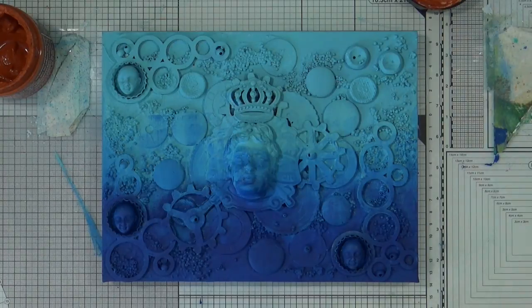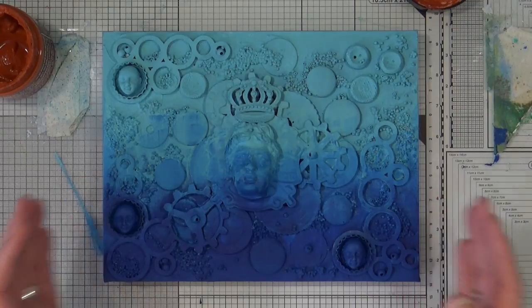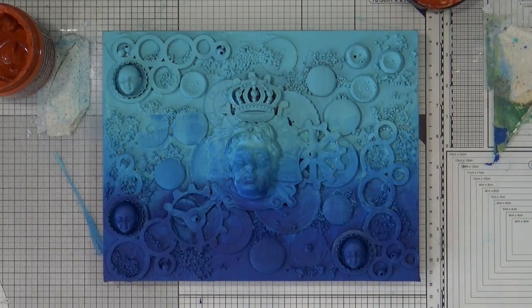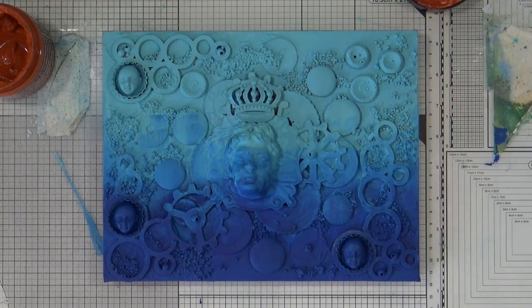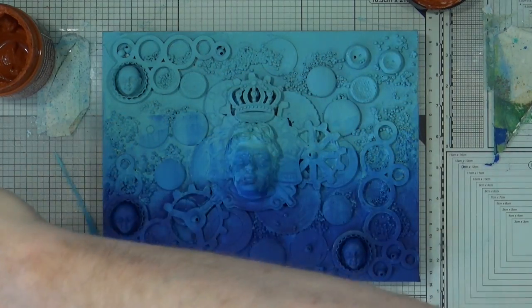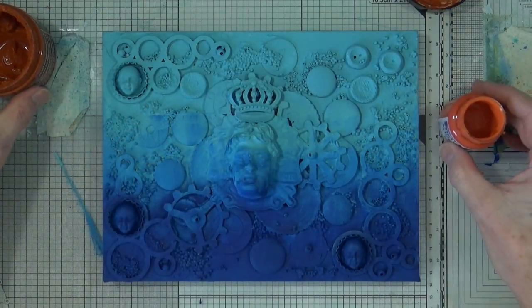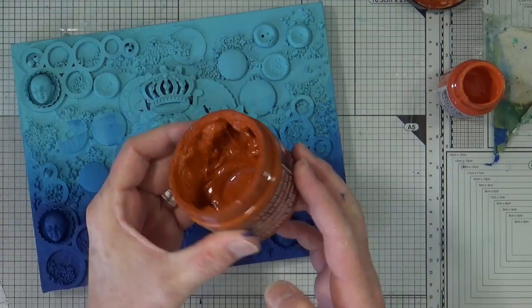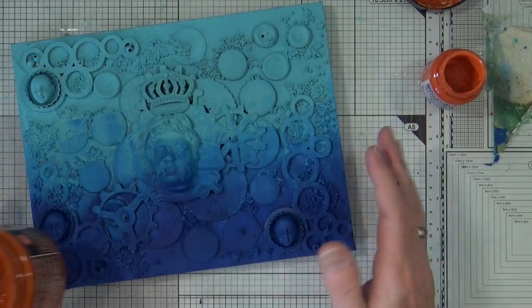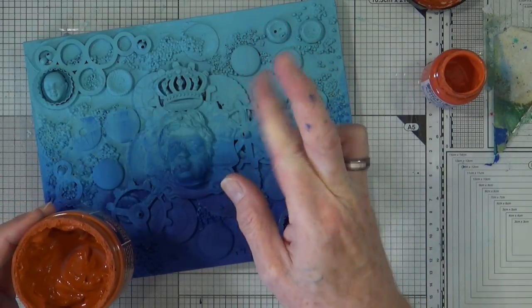I've also got a little pot of Indigo Blue Burning Bonfire orange — there it is! That's that lovely kind of burnt orange acrylic paint that I'm also going to use here for dry brushing. So I'm going to use a combination of the textured paint from Viva Decor and the Burning Bonfire orange, and I'm going to start adding this rust effect over the top of the blue background. I'm hoping it's going to work.